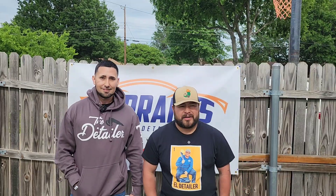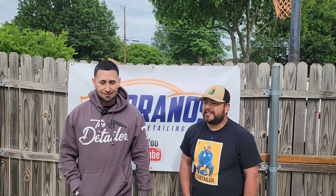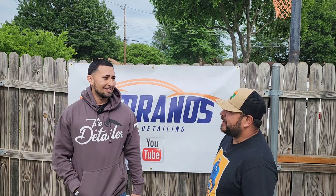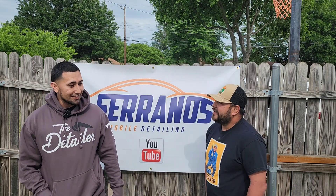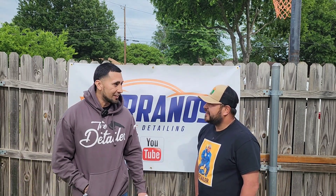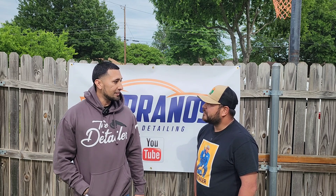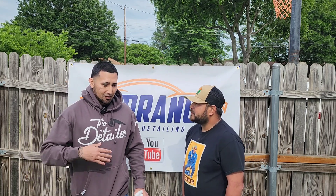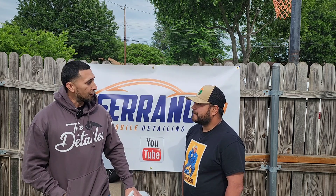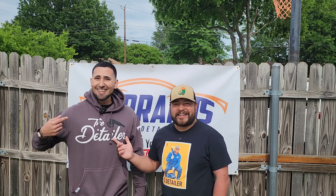We are with Deluxe Detailing 979 out of College Station — all the way from College Station. Just in short, how was today's class? Honestly, it's actually what I needed to hear about efficiency and pretty much doing what they're paying for. In general, it's honestly what I needed. I know I don't know it all — doing classes like this, man, it's just a plethora of knowledge. Well, I appreciate it. I hope you have a safe drive back home.